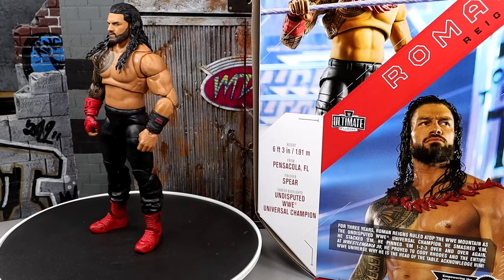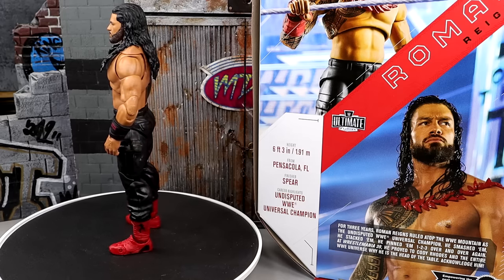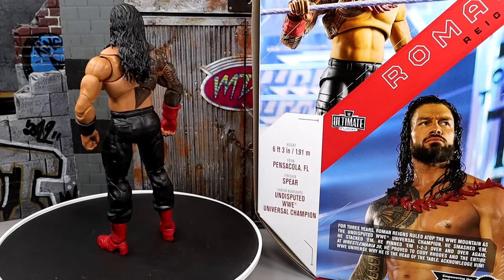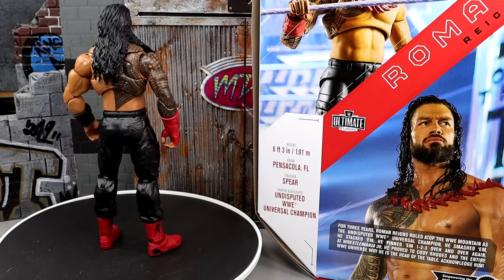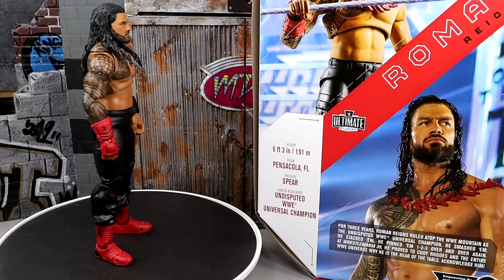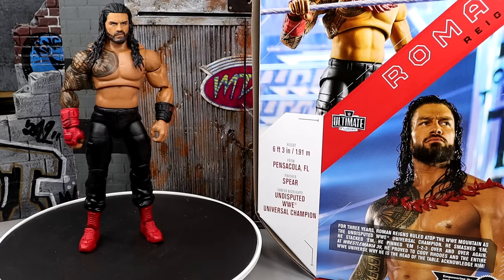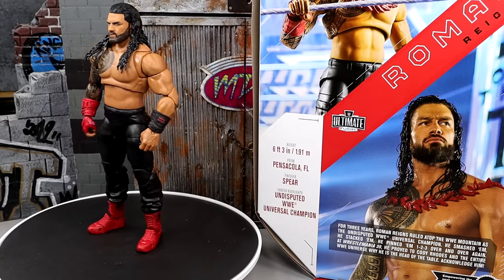Ever since he returned — was it when he beat up Bray Wyatt, or when he took out Braun Strowman and Bray Wyatt in that triple threat? Ever since then I've been enthralled with everything this man has done on WWE television and became a massive fan. I guess it's because he kind of captured the character I kind of created on MDT way before WWE did it. It's like he just became what I always wanted him to become. Anyway, let's jump in and dive into the accessories of the Ultimate Edition, then we'll dive into the figure itself.